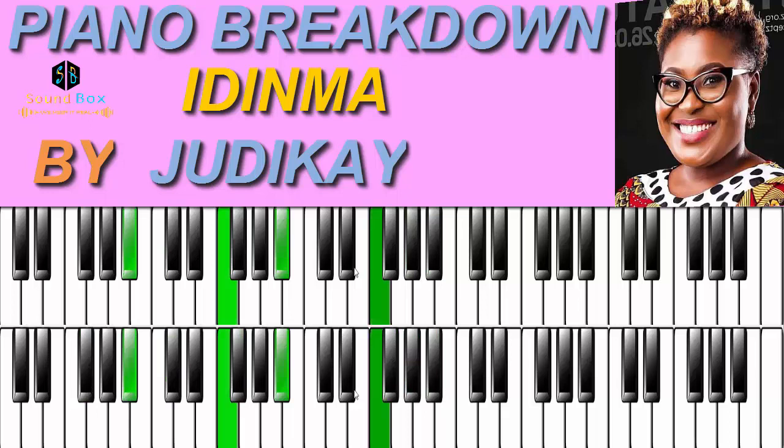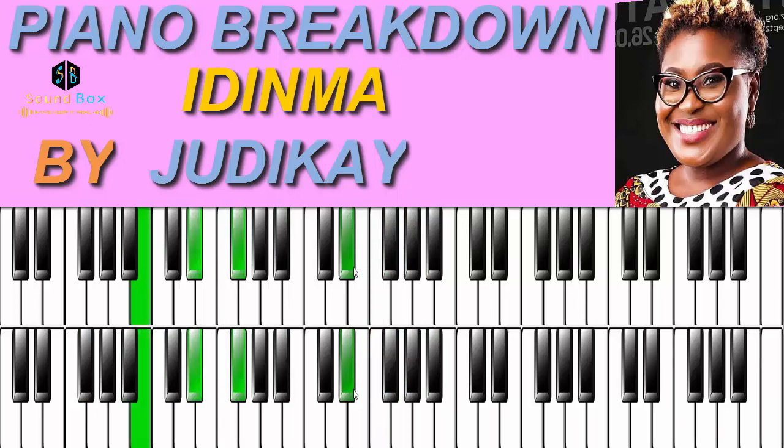The next one is going to take us to the chord on the 6th note. We are going from 1, 7, 6 and on the 6th note we play the chord. The left hand we have B, D#, and F#, and on the right hand we have just one note which is D#.